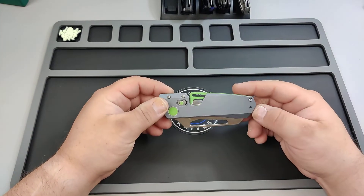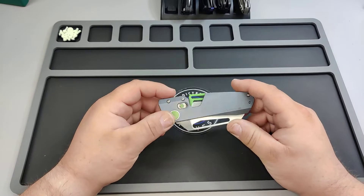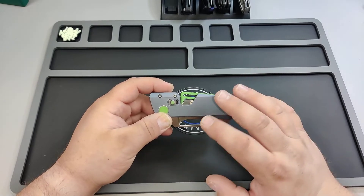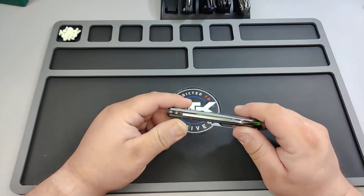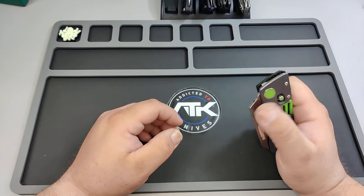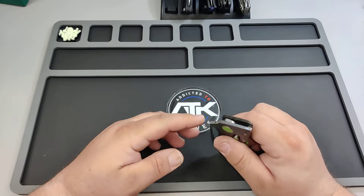So this is the Winter Blade Co. Factor. It's kind of just a crazy knife. It's magnets that lock it up, and also the detent is magnets. It's freaking crazy. The things people are doing with these knives are just innovating and innovating and innovating.